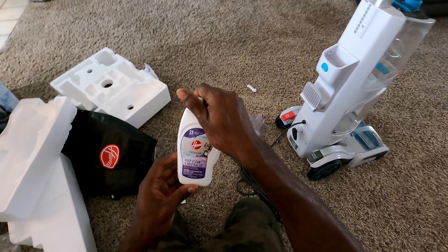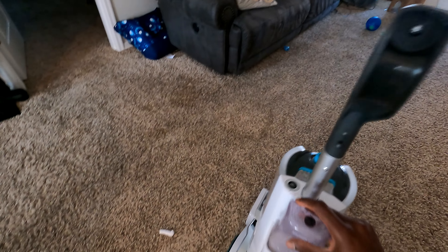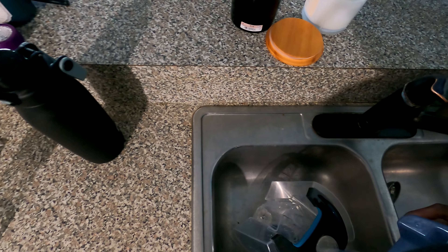You'll see me trying to clean the lanai area in the video. After we add the solution — you're supposed to put water in there, but I added some type of solution instead of just plain water. And you can see me scrubbing the carpet with it right now. It works really well, no issues with it.